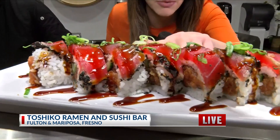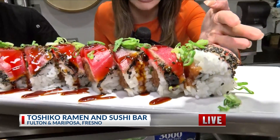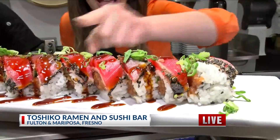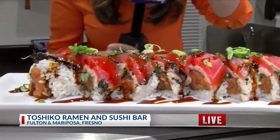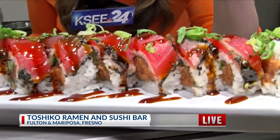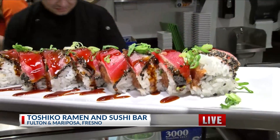Look at how beautifully that was made. It's a roll, so it's obviously very pretty. But on my side, I can see some of the sauce still dripping. We just topped that off. Again, I Heart Tuna — it's actually one of the most ordered rolls here at Toshiko Ramen and Sushi.